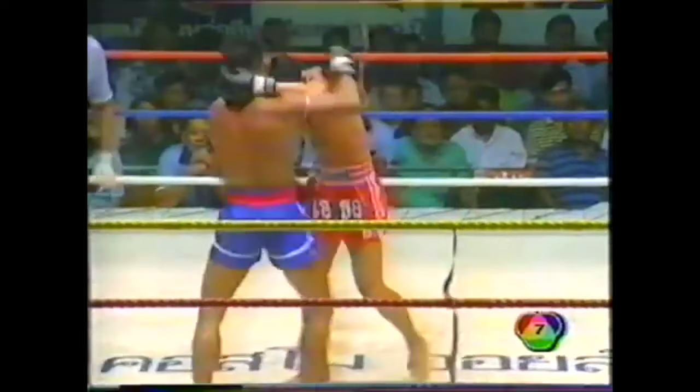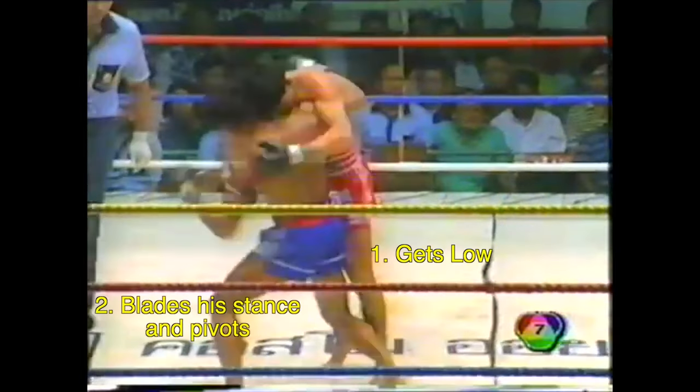Here, Langsuan is charging forwards, looking to get his head in close to control the posture, and Wirapon uses his momentum against him.